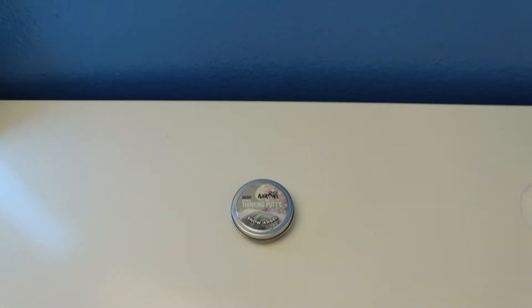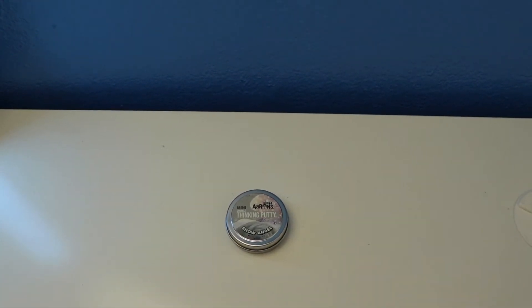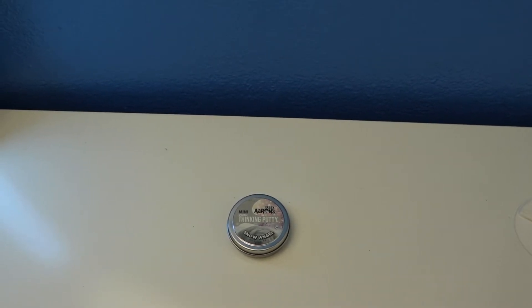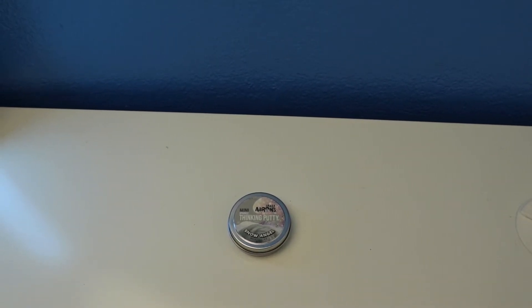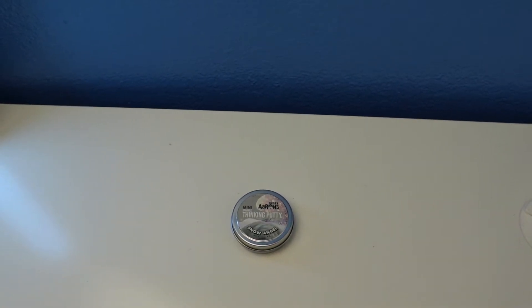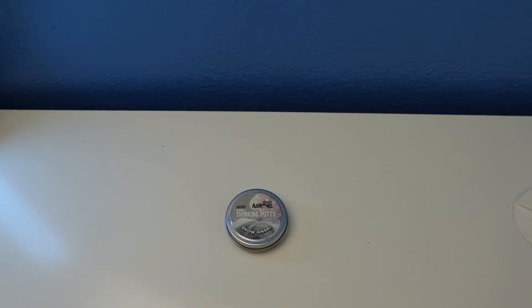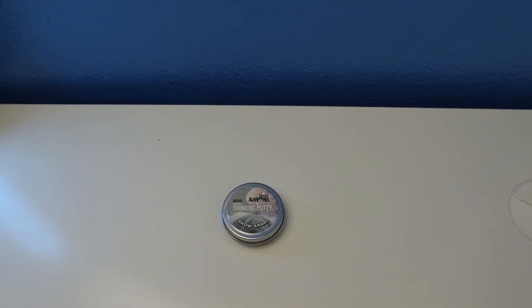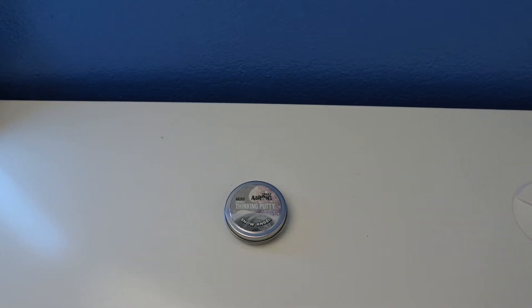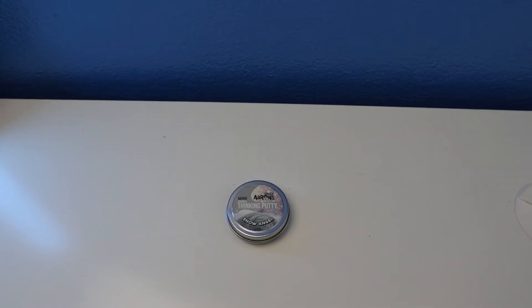Hey, what's up guys, welcome to Dean's Putty Collection. Today's video I'll show you this short review. This is called a Crazy Aaron's Thinking Putty Mini Snow Angel. The color is white and silver, and it's for ages three years old and up. This is another Crazy Aaron's Thinking Putty holiday collection.